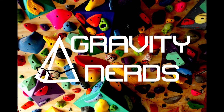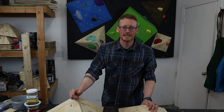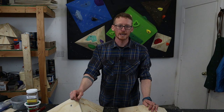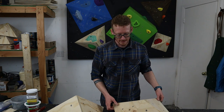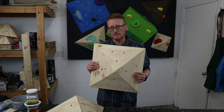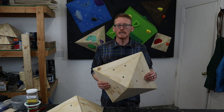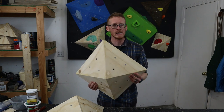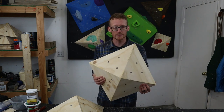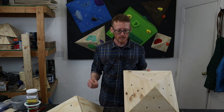Gravity Nerds — DIY volume kits specifically designed for your garage woody. I'm Kevin with Gravity Nerds, and today I thought I'd do a quick video on a question that I don't see discussed too often in the DIY volume community: how do you add texture and paint to your volumes, or more specifically, should you add texture and paint to your volumes? Is it possible that leaving your volume untextured and unpainted is the right thing to do? I'm here to present a couple pros and cons of both techniques so you can decide what you want to do with your DIY volumes.